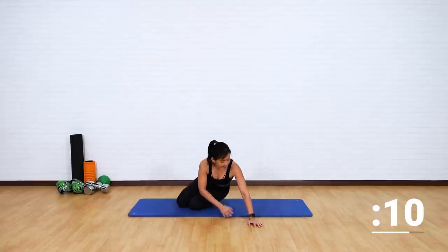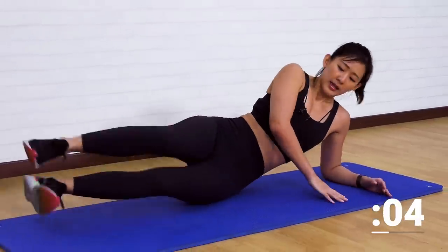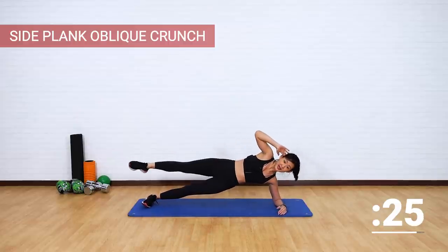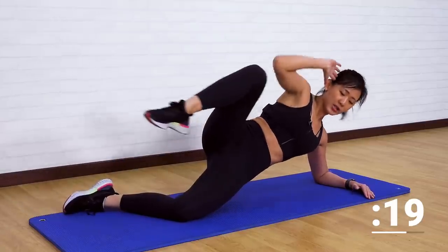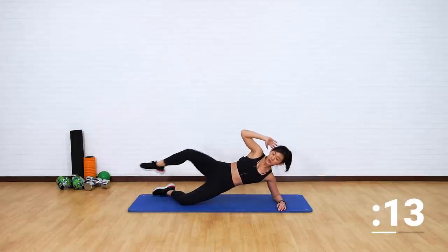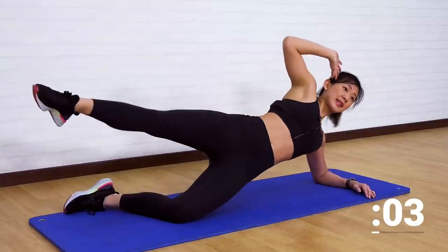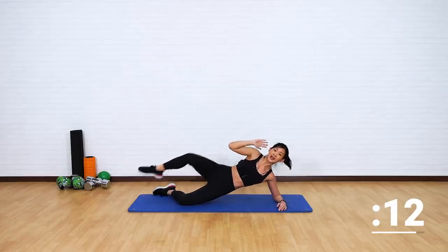Now let's get into a side plank crunch. Stay on your elbows, lift your hips off the floor, hands by your head, get into a crunch, extend it out, crunch and extend it out. If this is too difficult, you can start on your knees — extend, crunch, extend, crunch and extend. Choose your option. Most importantly, don't dip your hips. Lift it up and get your side abs — crunch, extend, crunch and extend — working on one side; we will change on the second round.